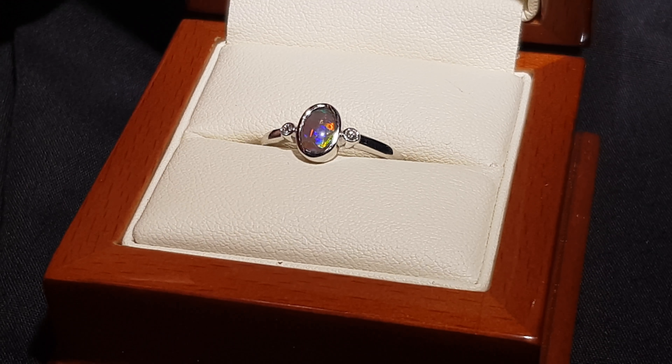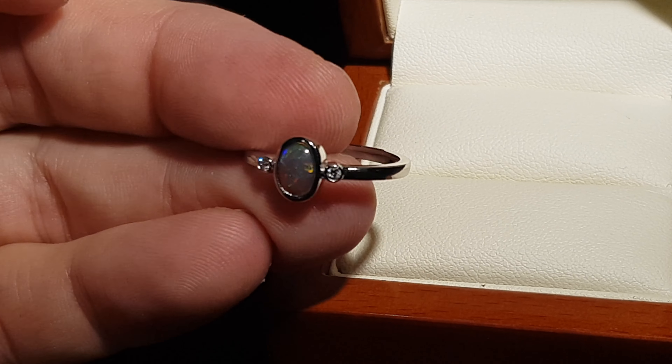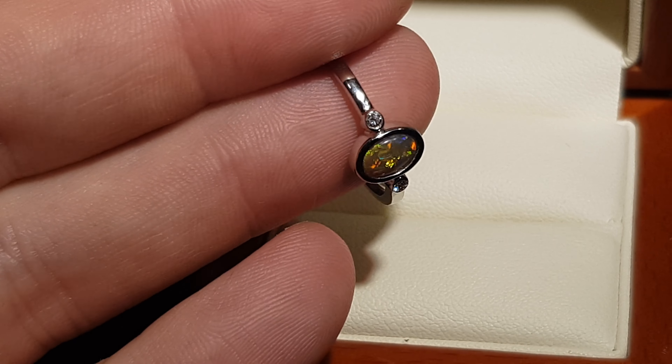We get a lot of people just wanting something simple — that type of lady who just wants a nice, simple, delicate ring.